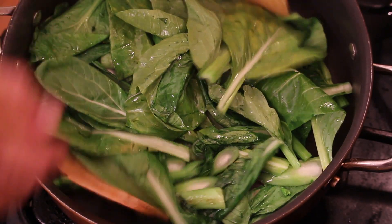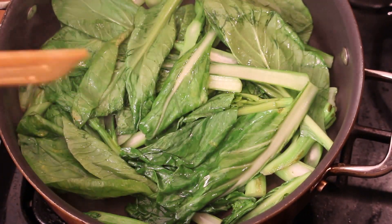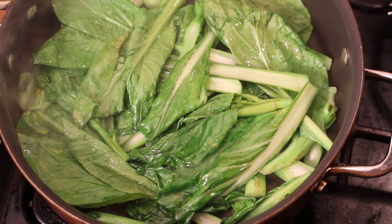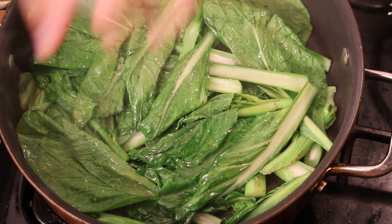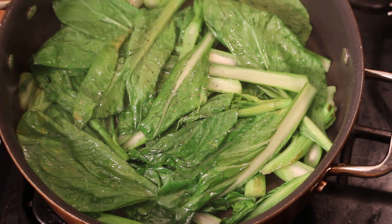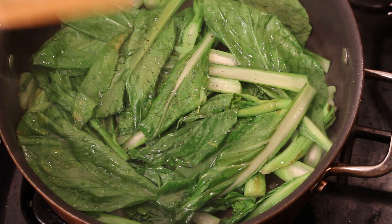Smells so amazing. Very healthy — just a little water, like that. A pinch of salt, black pepper, sesame oil.